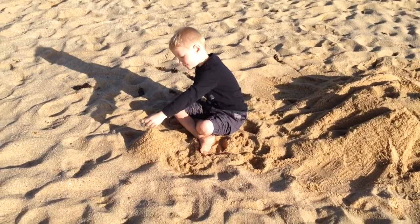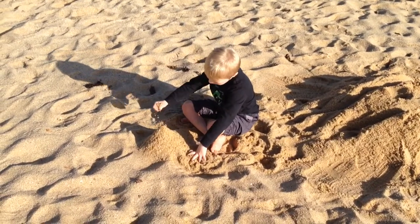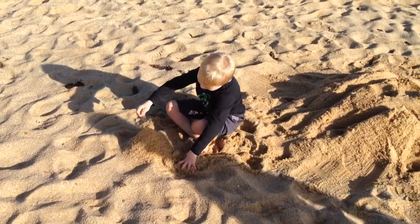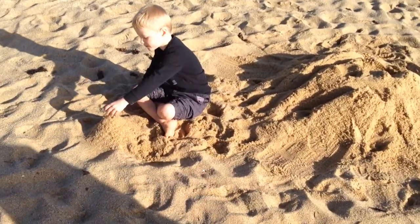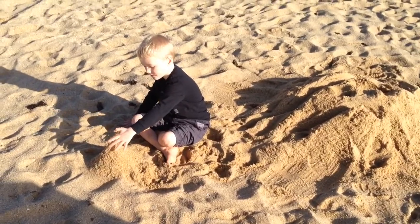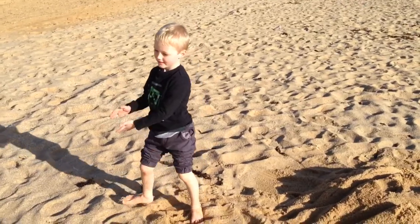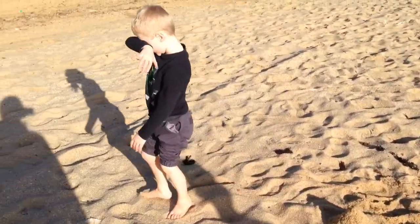A few hours later... it's big! And now I have to add my topping.